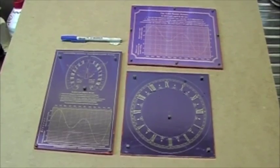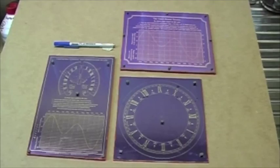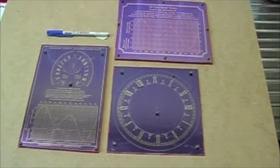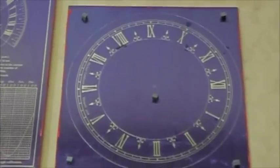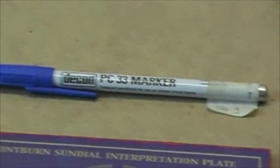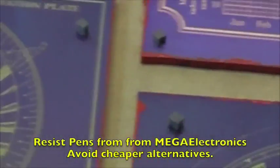Here we have a group of three plates ready for etching. They've been exposed to ultraviolet light and various corrections have had to be made. It's not unusual for there to be blemishes, little defects, and you can see where that correction has been made with a special pen and then scratched out again with a needle.